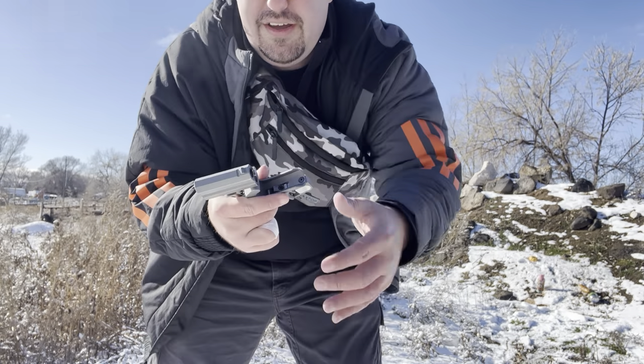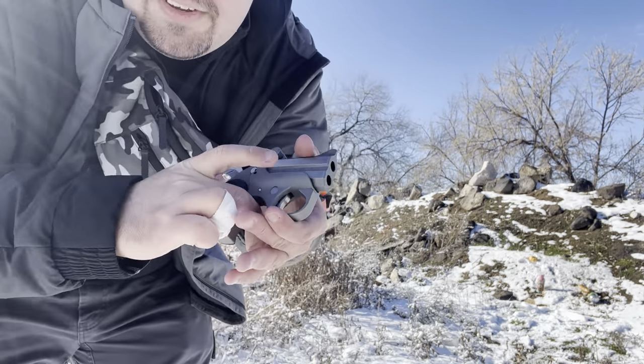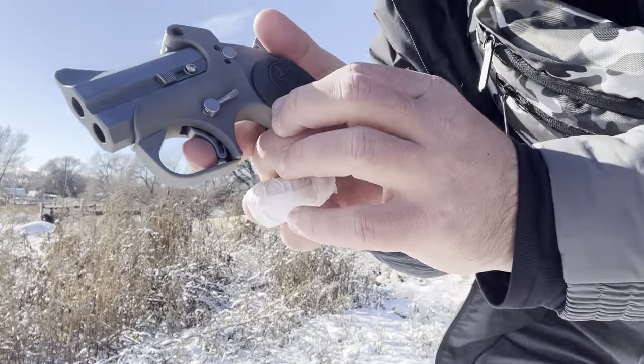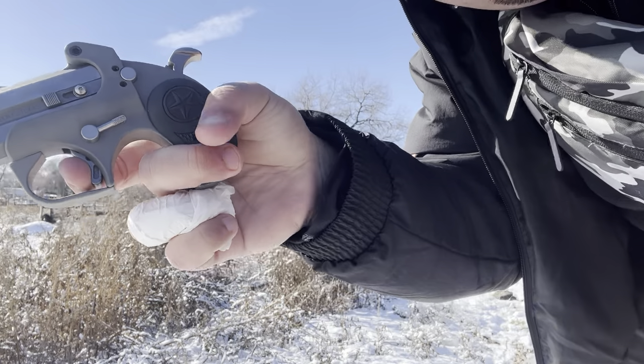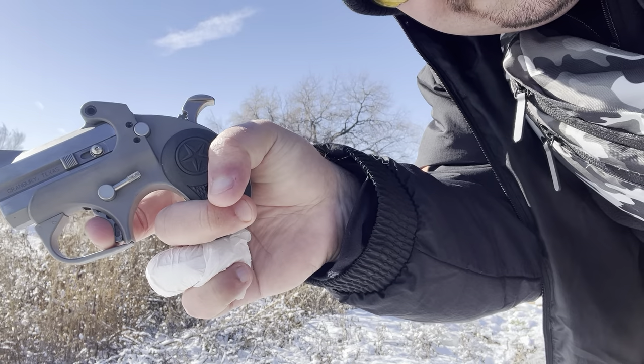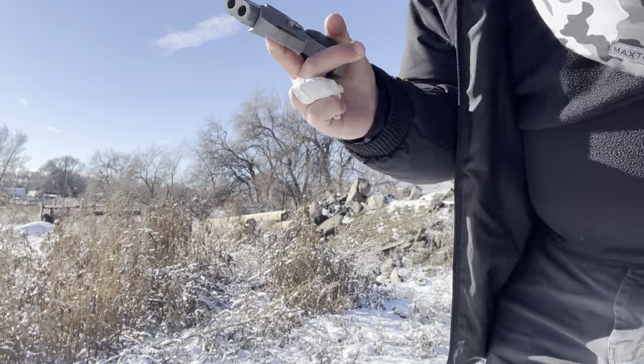The trigger is quite terrible. Just to end the video on that note — you see how you have to pull it. You have to hold the gun here because the hammer has to be cocked back. You have to hold it here because you have to pull it down and it moves like that.